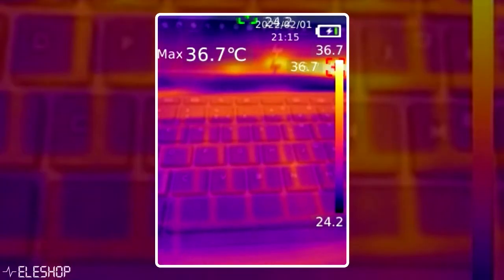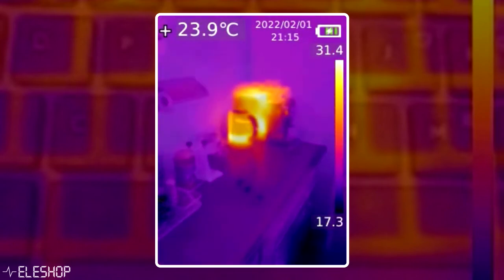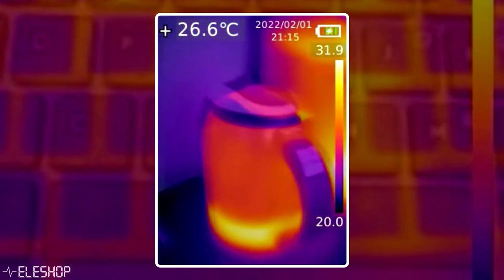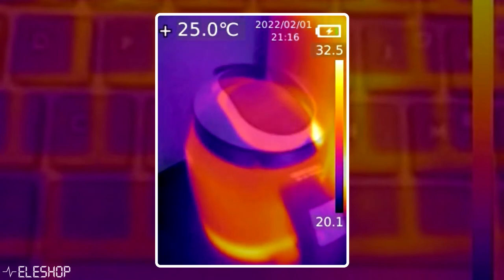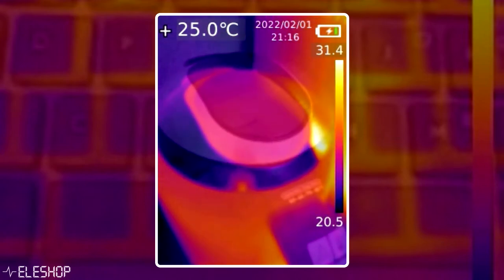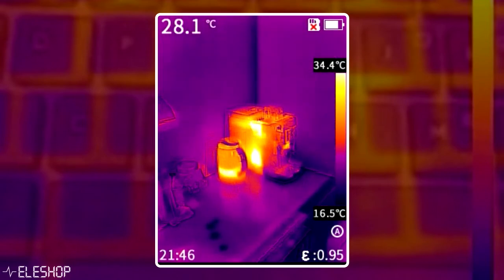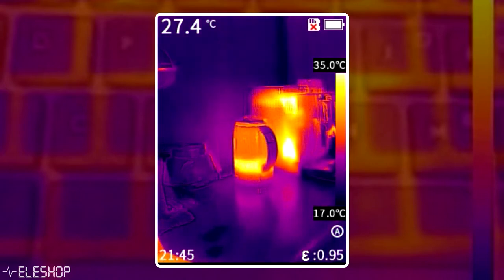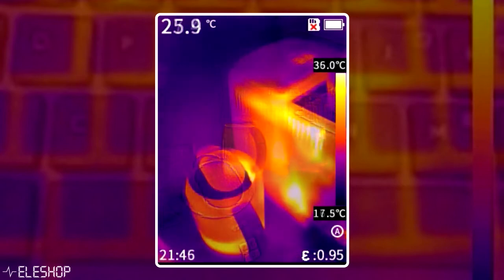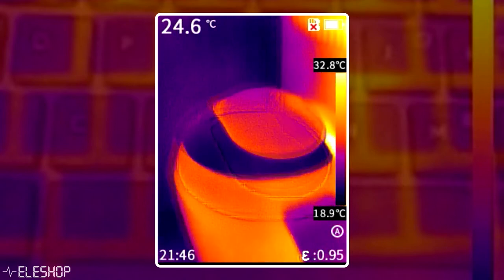When aiming the camera close to an object, the infrared camera cannot be used in combination with the visible light camera due to a parallax effect. The cameras are too far apart from each other when you are aiming the camera up close, so the object will look displaced when you compare both the visible and the infrared cameras. For instance, the fusion modes on the UTI 260B and the MIF mode on the PC210 won't work properly.